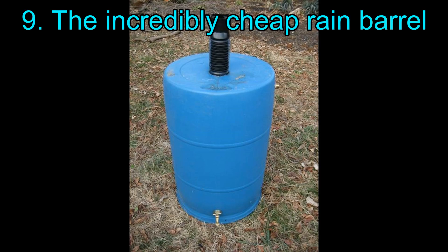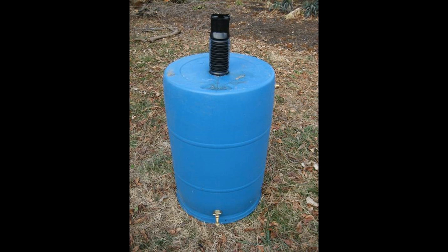9. The Incredibly Cheap Rain Barrel. A very easy and affordable resource. Along with being functional, it is very easily available and for a low price. A rain barrel is much easier to handle and does not take up much space. It can be kept almost anywhere outdoors and is easier to maintain and check on.